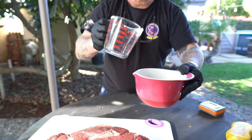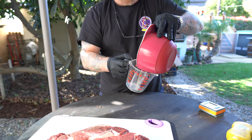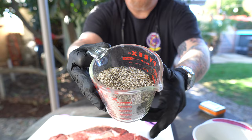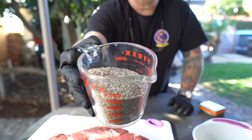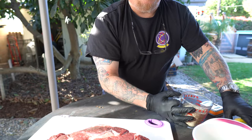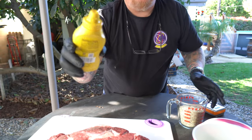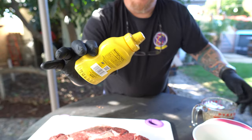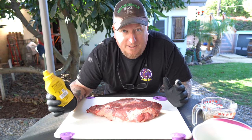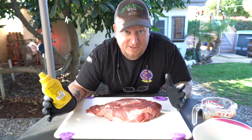Mix this up really nice. That's what you end up with — a nice little mixture of SPG. And that's all we need. Now I'm going to use some plain old yellow mustard as a schmear. I don't know who came up with that word schmear, but I think it's kind of funny.